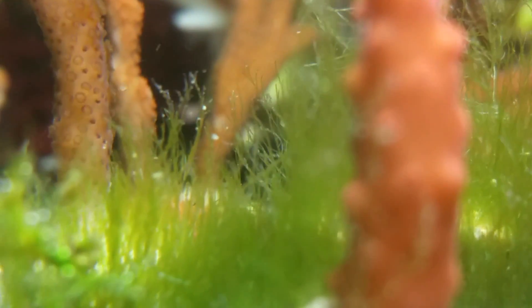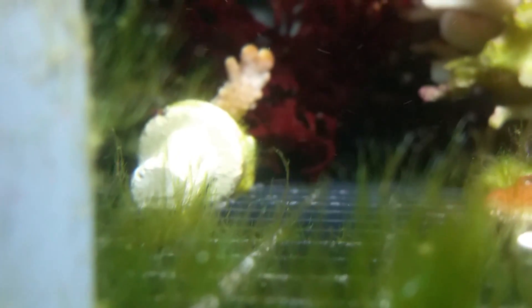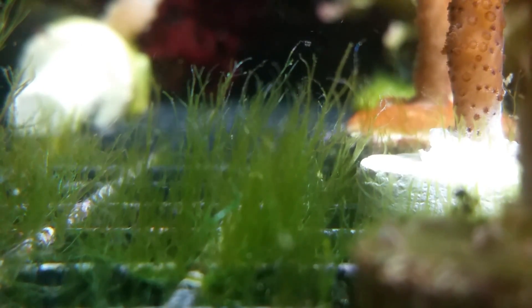I'm trying to zoom in on the algae so I can show you that it's not just green hair algae, because it has a multiple branch system off of each stalk. You'll be able to see it as I try to focus in. So it's not just hair algae — it has this fern-like appearance, and I think it's bryopsis.